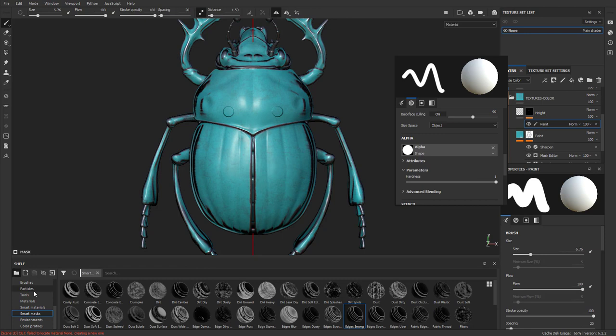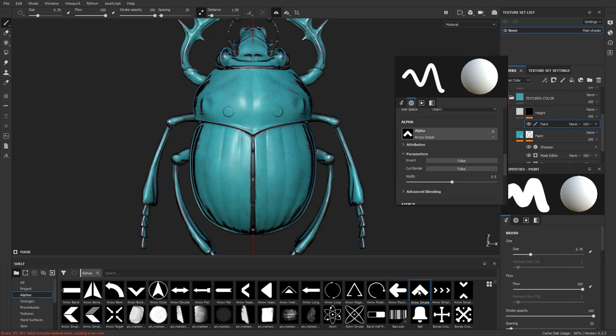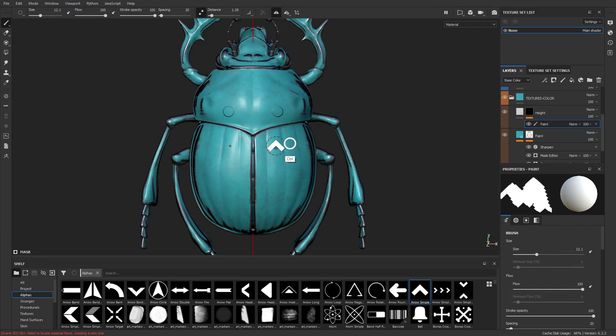Go to alphas and choose 'arrow simple.' Tap that and now the arrow simple alpha is applied to this brush. Hold Control and drag left or right to change the brush size, then stamp it right on your object. Hold down Control and left-click on your object to rotate it. Go through and stamp hard surface details, making them smaller as they go down.